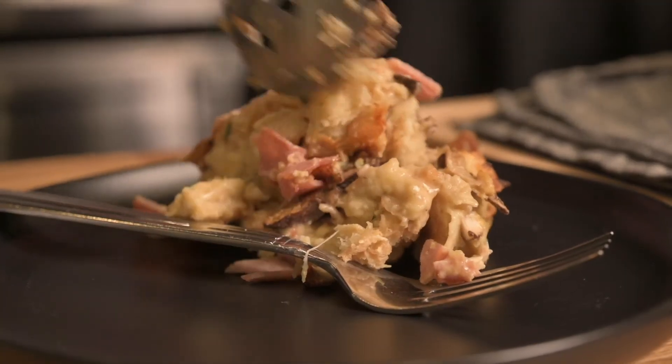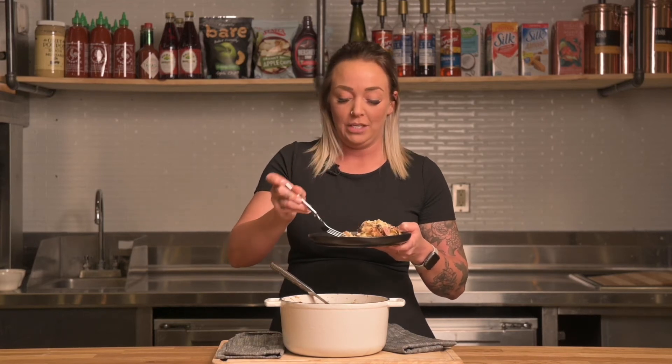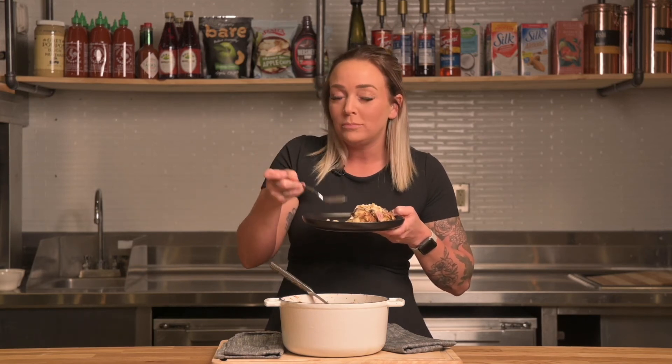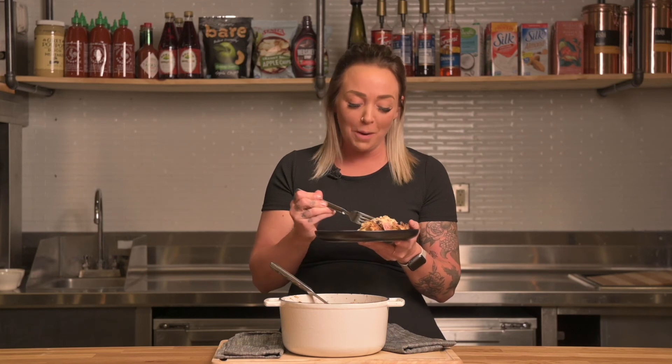Smells so good — let's go ahead and dish this up and give it a taste. That Dijon mustard, you can smell that bite of it in there. Gooey cheese, get some ham. It's so good! The mushrooms add this earthiness and nuttiness to it — so, so good. Perfect again for leftovers or anything your family might love. It'll definitely fill you up with all that croissant dough in there as well. Thank you so much for watching — like, subscribe, and leave a comment below, even a funny little comment about how your family loved or disliked this. We'll see you next time!